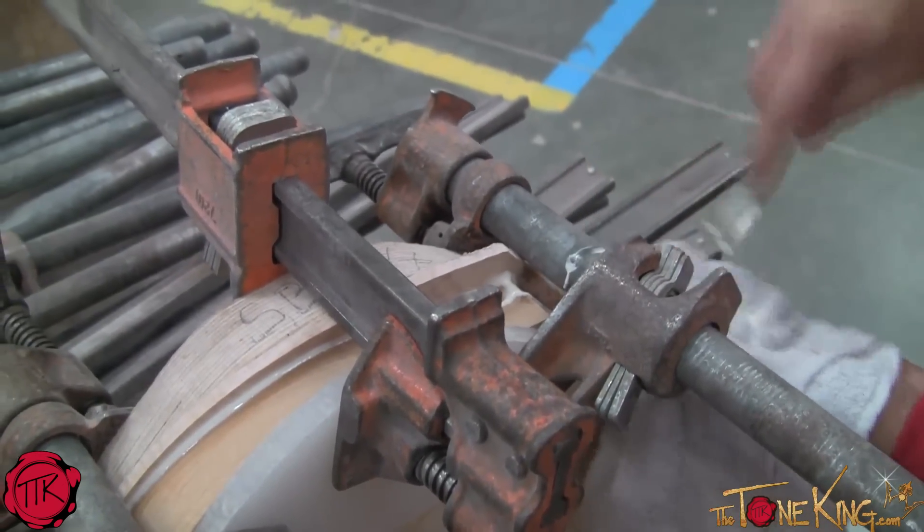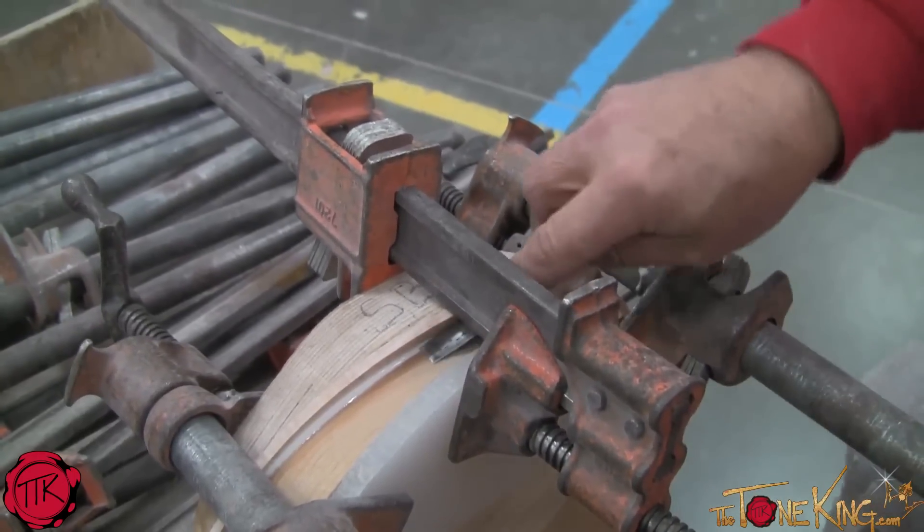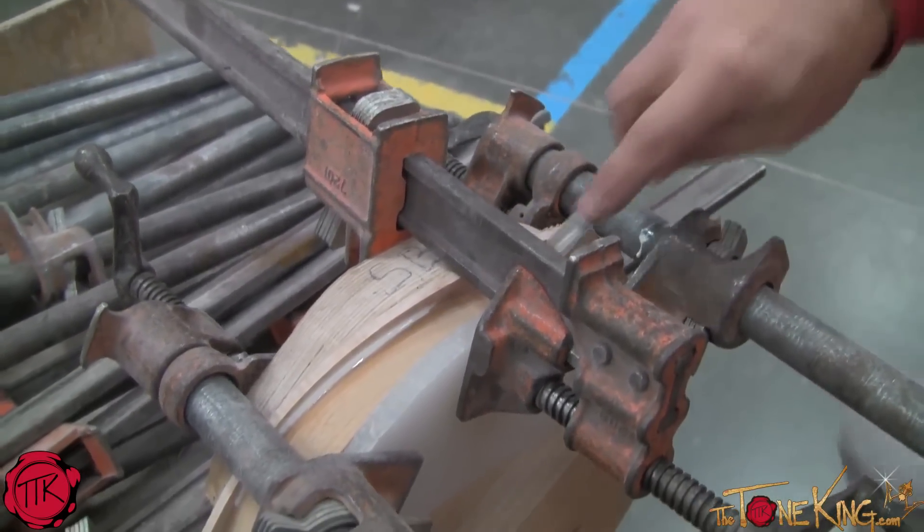It was necessary for us to moisten the top. Without moistening the top and allowing the wood to be pliable, we would just end up cracking the top when we go to bend it.